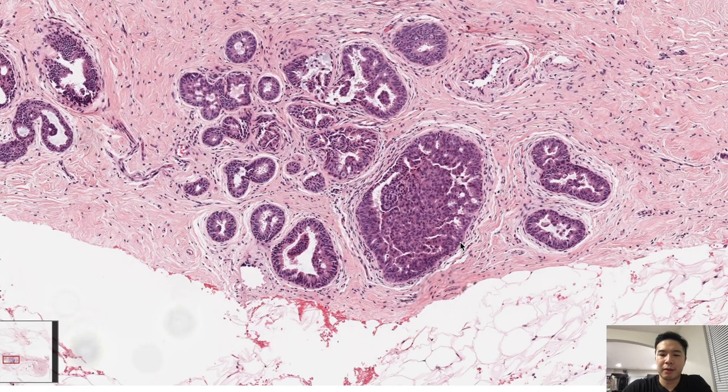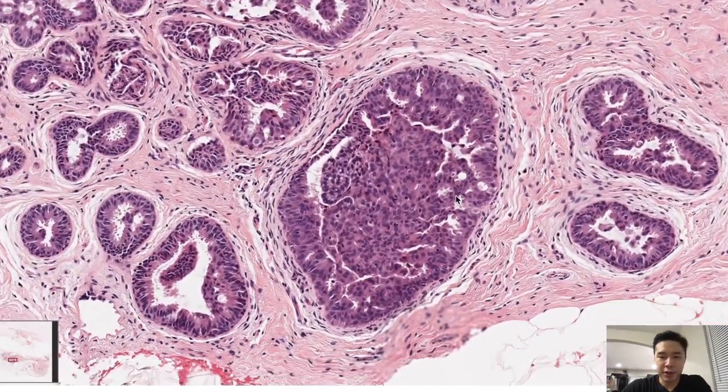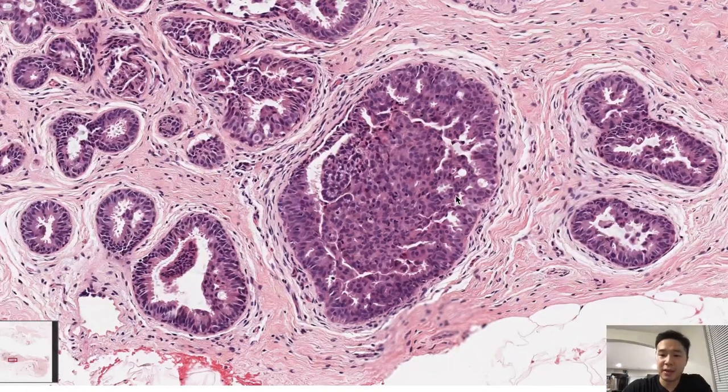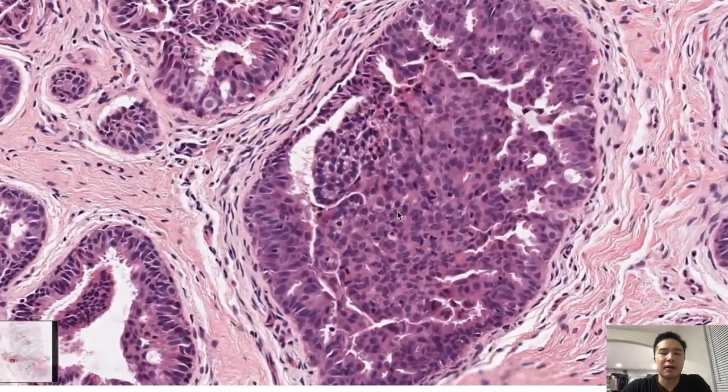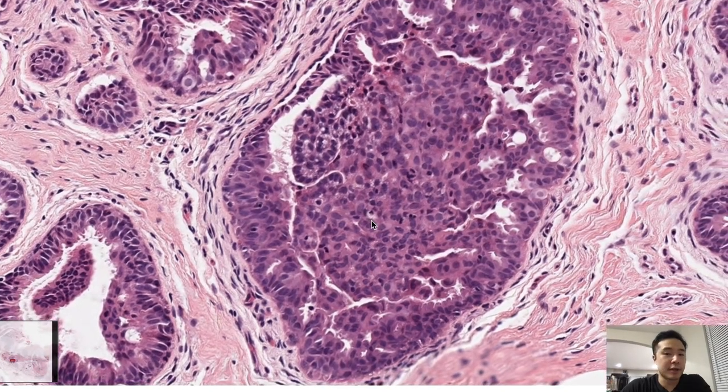When you first start out looking at breast biopsies, you might be inclined to think: wow, this is very cellular, this is bad, this is cancer. Rest assured, this is not cancer. A hint to get you there — it's like prostate and breast in particular: if each cell looks very similar to each other, that's worrisome for cancer.